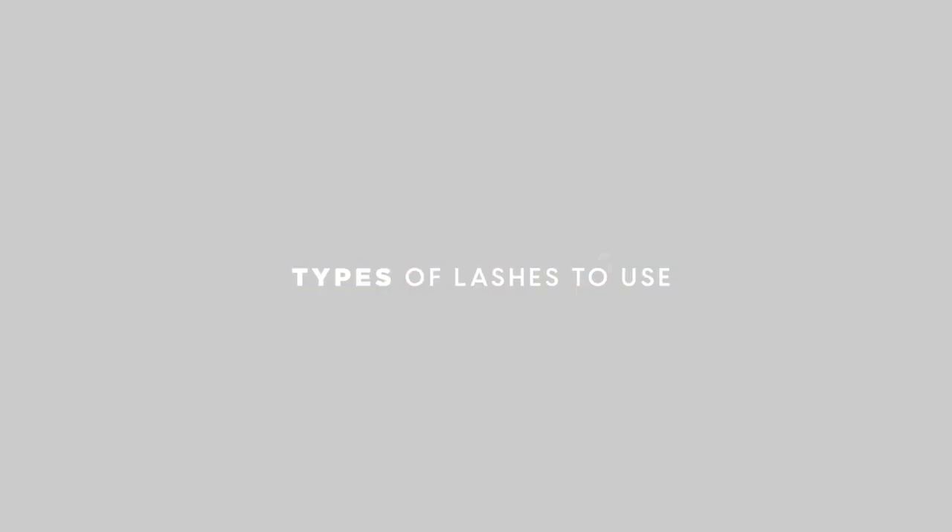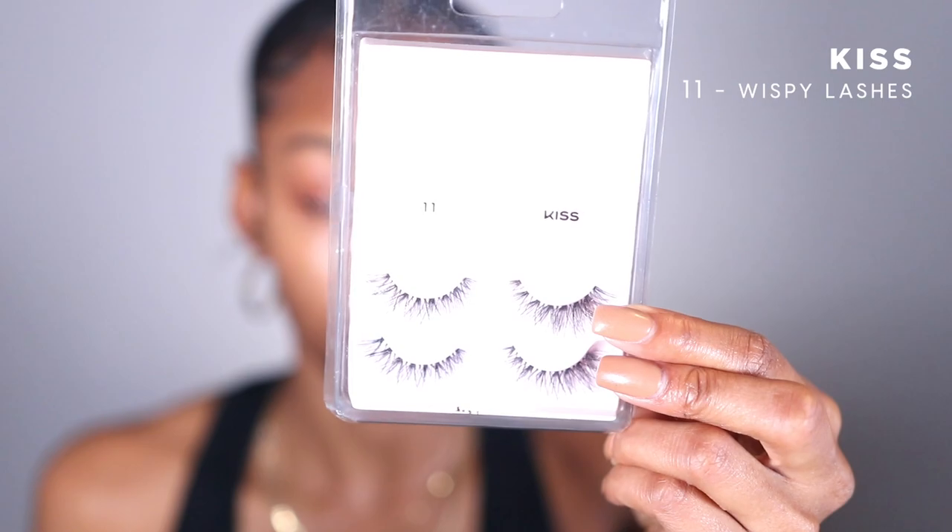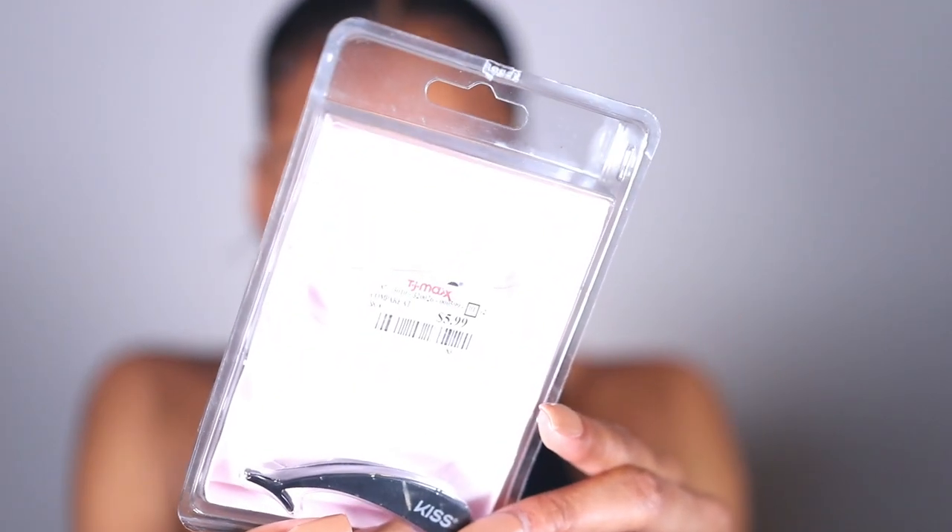I wanted to do an affordable routine for you guys. There are two different lashes we're using today. One is my Kiss lashes — I got these from TJ Maxx for $5.99, style number 11, just wispy lashes. The other is the dramatic lash from LA Colors, probably between five and seven dollars from Dollar General. Two affordable lashes — if you're getting a single pack you can find them for like $2-$3.99 at TJ Maxx, the drugstore, or the hair store.